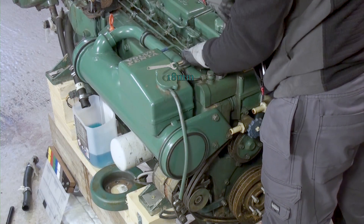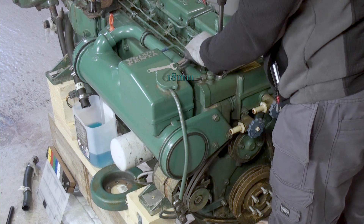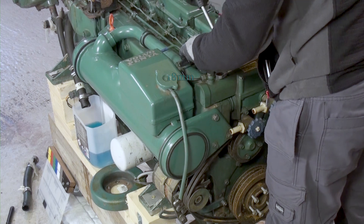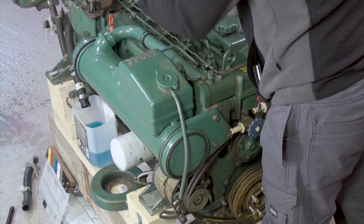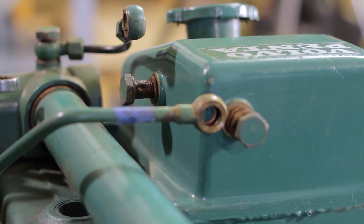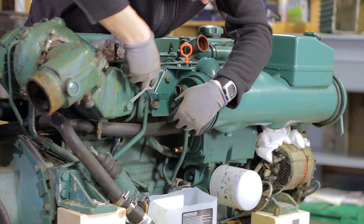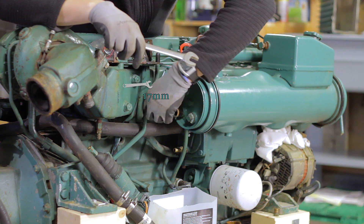Next, I disconnect the two pipes on the expansion tank on top of the heat exchanger. Now I remove the two nuts holding the rear bracket and disconnect the oil dipstick.